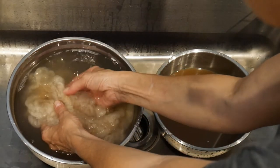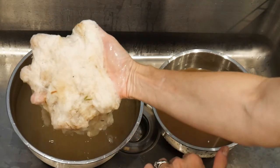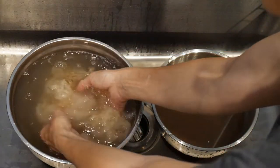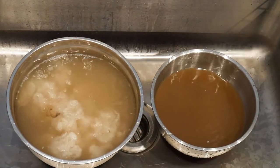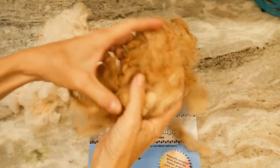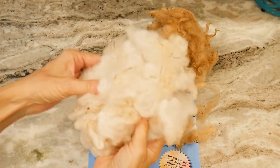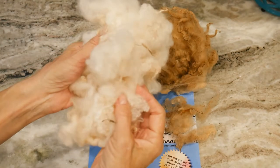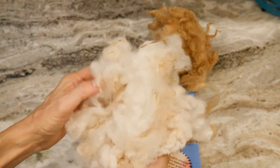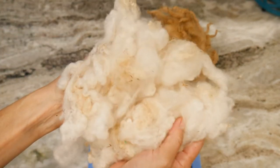Here is a little bit of it scoured — it's pretty darn white. Here is the dirty Tunis and here is the scoured. It's really white; some of the tips are a teeny weeny bit yellow, but not terrible — they're just weathered from being in the sun and wind and rain for 365 days a year.